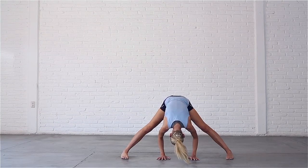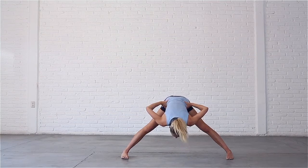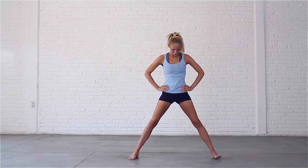Inhale, bring your hands to your hips, draw your abs in. Exhale, press your feet into the ground and come up to standing. Inhale, draw your shoulders back.